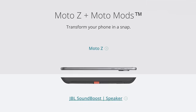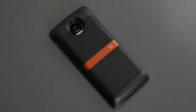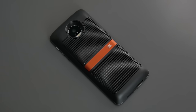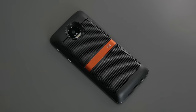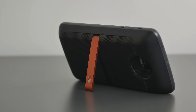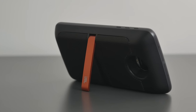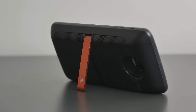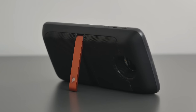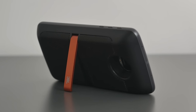My second favorite Moto mod is the SoundBoost speaker that they teamed up with JBL to make, coming in at $80. It's intended for those who want to take this out to a party or the beach without carrying an external speaker. It consists of two speakers at 27mm diameter bringing stereo sound, each speaker is 3 watts, sound projection is about 80 decibels, and it has a 1000mAh battery built in. There's also an integrated kickstand, which is a nice touch. I think the sound quality is actually very good — about what you'd expect out of an $80 speaker. Here's a quick test in comparison to the built-in speakers of the Moto Z.